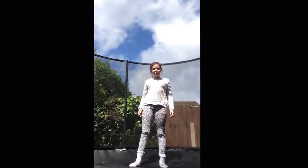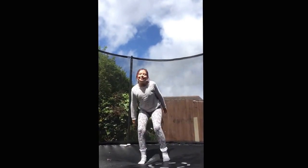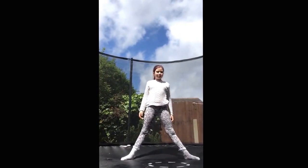Now we're going to learn scorpion. And that was even easier, but not a lot of people can do this — this is quite level two, I think.